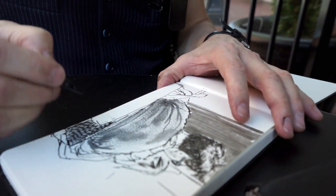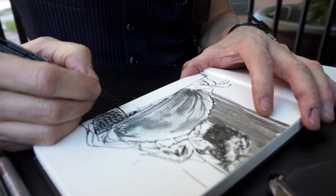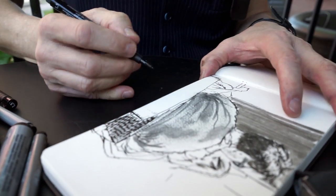Drawing what I observe — it's not exact, but it represents and creates a sensation of what it is I witness.